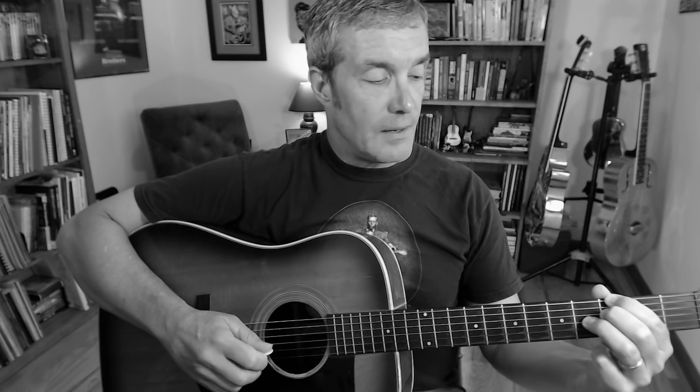Now to find my C7 chord — my four chord in the key of G — I'm simply going to locate the root note on the sixth string, and that happens to be here with my first finger at the eighth fret. I have what is called an 8-8-9 grip for my C7. And my five chord is two frets higher than my four chord, so it's located here in a 10-10-11 grip.